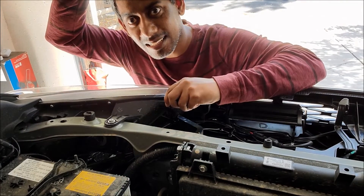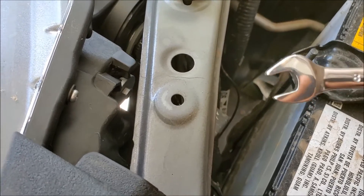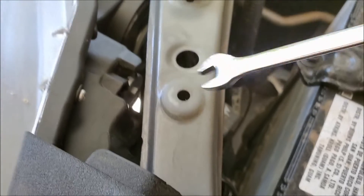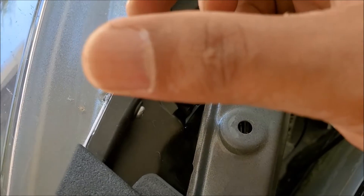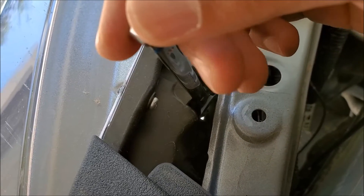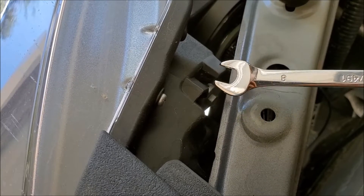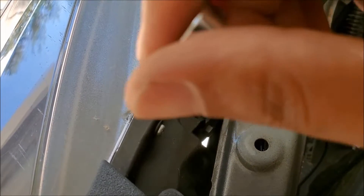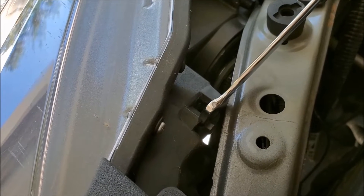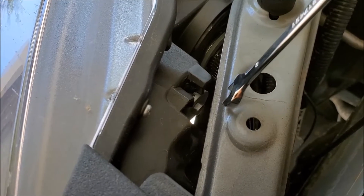So let me show you how you can access the adjustable nut. I have removed the plastic cover, so this is the driver side. I am going to look from top here. I got my 8mm right here, so you are going to use this 8mm on this nut. When you turn clockwise, the level is going to go up. If you turn it counter clockwise, the level is going to go down. I normally count all these turns, little turns full to full — so if I do 5 times this side, I am going to do 5 times the other side. It will give me a perfect level between driver side and passenger side.